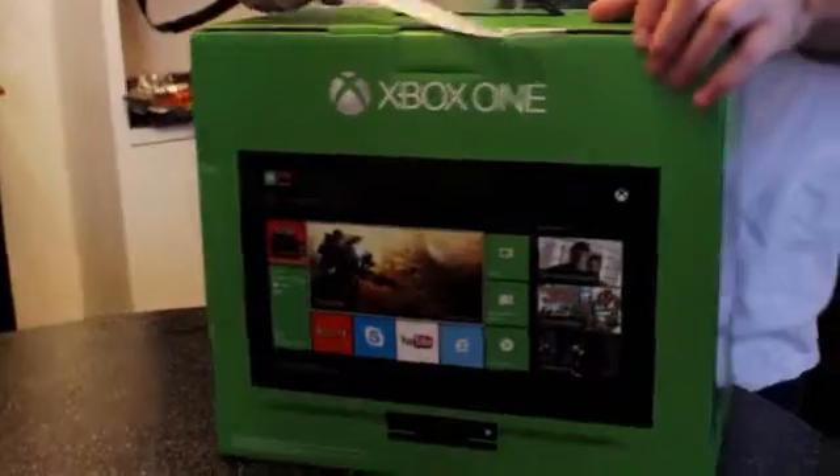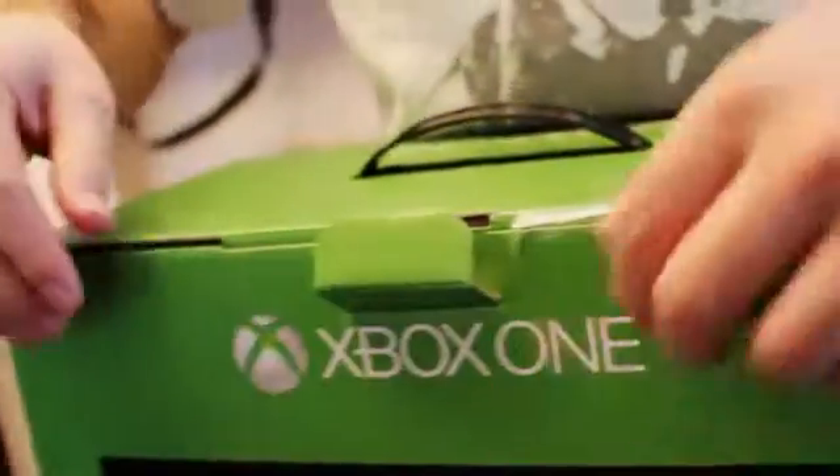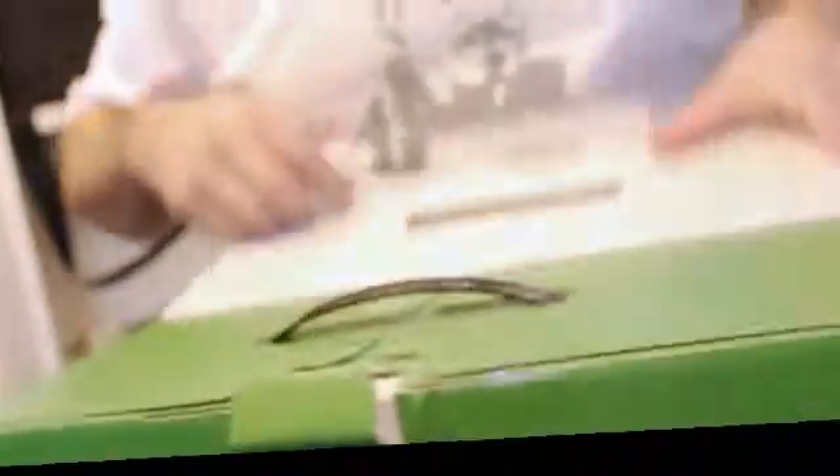Start by opening this little security tag. And open. And pull that up.